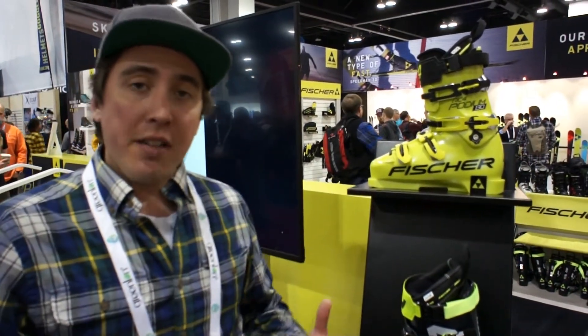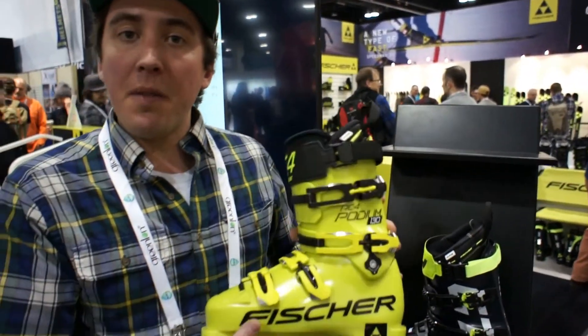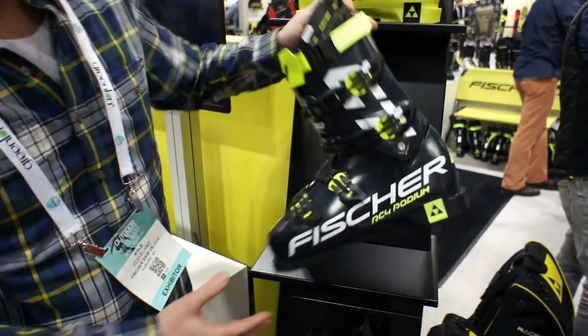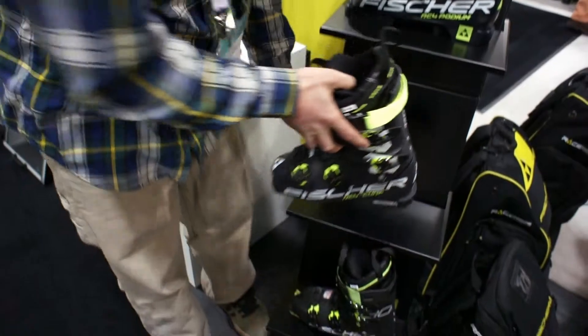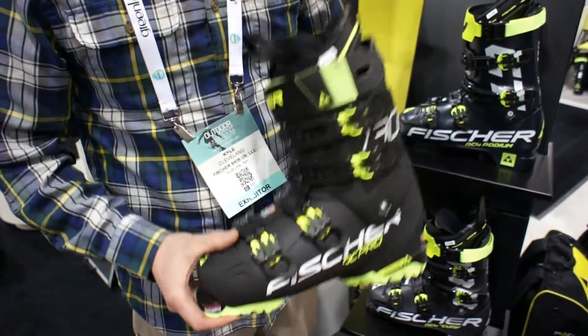Now that we know the size of our foot, we can also select individually what's going to work out best performance-wise for us. If we're someone coming from the racing community, the Podium might be our best selection. For someone looking for a high-performance frontside boot, it could be a Podium GT or even a Curve. For someone looking for much more of a daily driver — a comfortable but powerful boot — it would be an RC Pro.